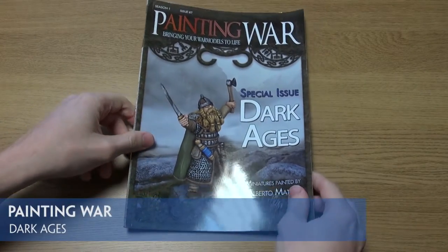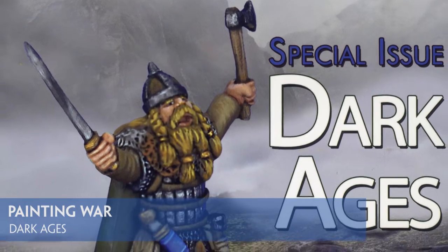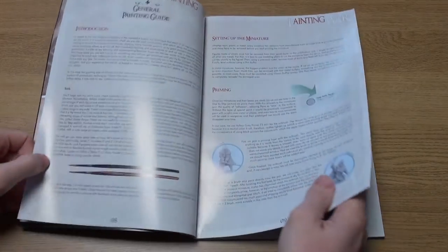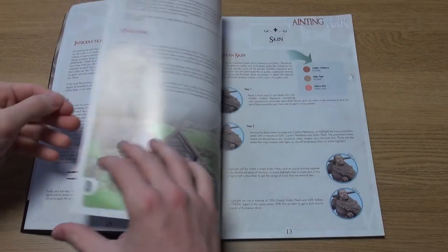The latest book in the Painting War series looks at the Dark Ages and suggests a range of different methods to get your miniatures painted up the right way. As always, the techniques on show are shown step by step and with practice should really make your warbands stand out.